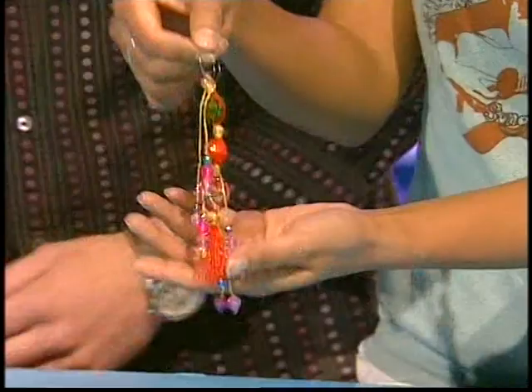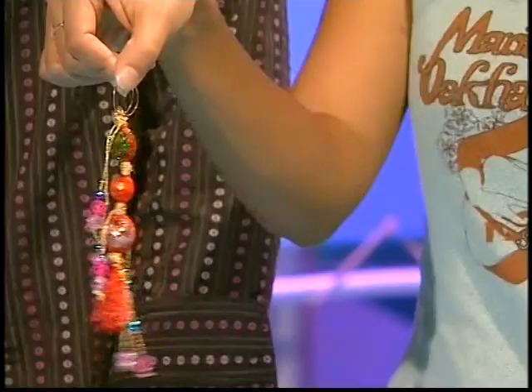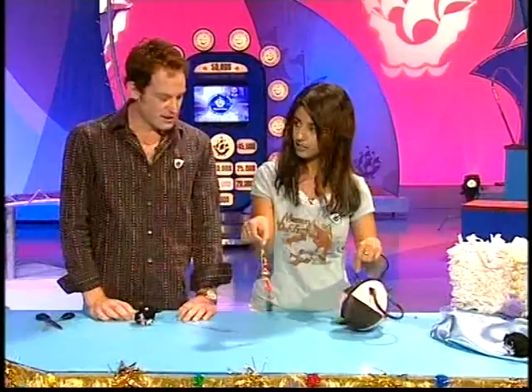Meanwhile, I've hung my dangly things onto the main charm and I'm ready to pop it onto a handbag. Do you like that? It looks great. I'm very pleased with my dangly — danglage.